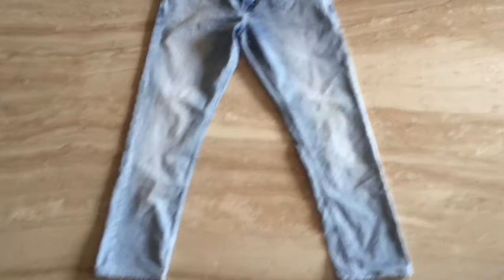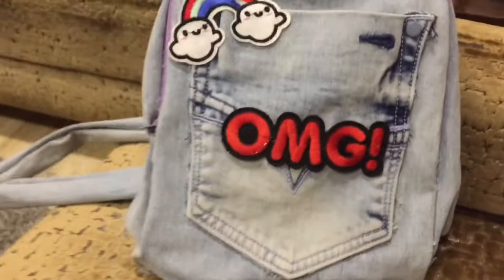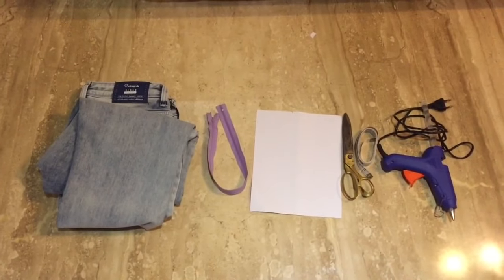Hi guys, we are back with another video and today we'll be revamping our dad's jeans into a brand new bag. So if you want to know how we did it, then keep on watching.